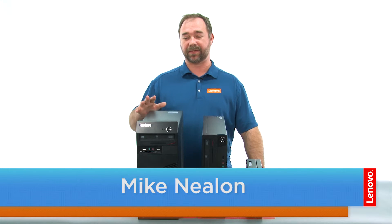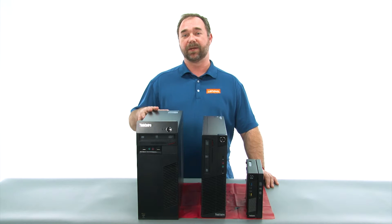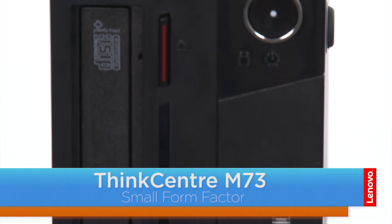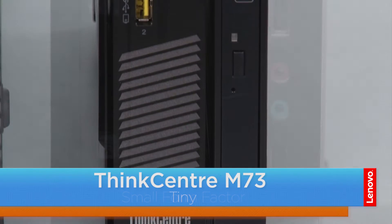Hi everybody, I'm Mike with Lenovo and I'm here with the ThinkCenter M73 series, which is available in three form factors. We have a tower, small, and the tiny.